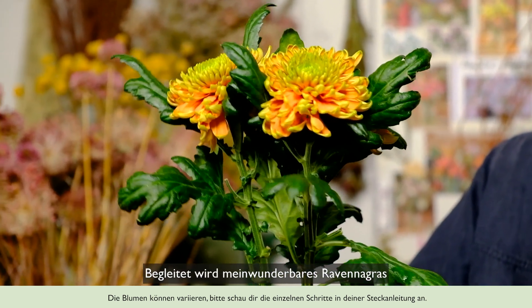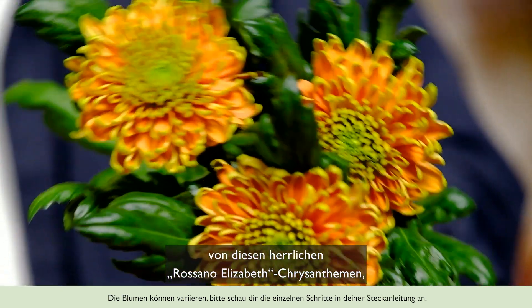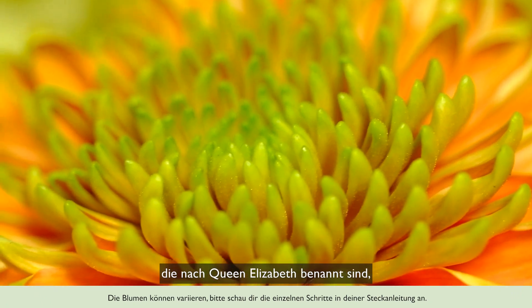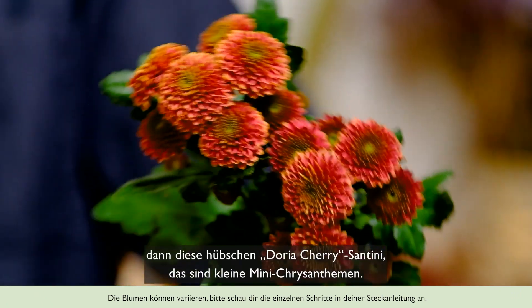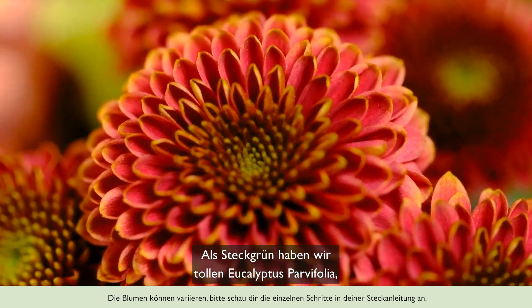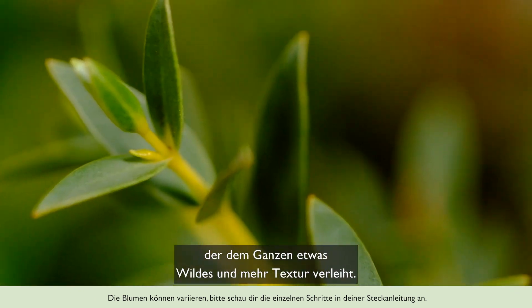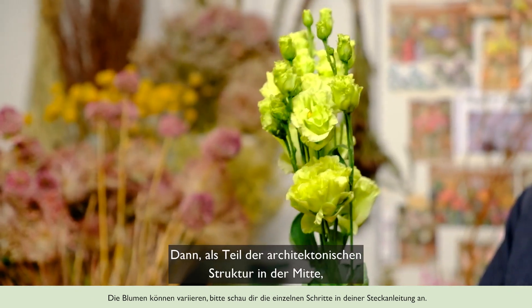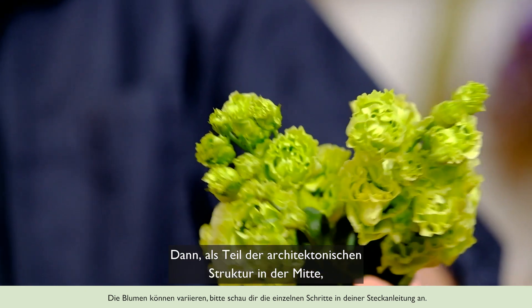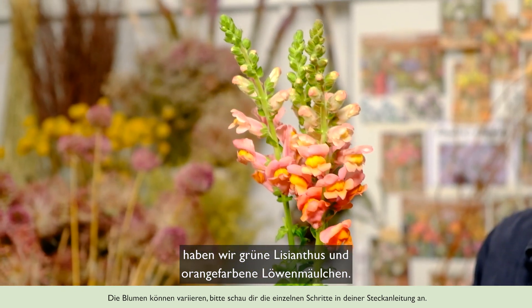Alongside my lovely umbrella grass, we have these glorious Rosano Elizabeth chrysanthemums, actually named after Queen Elizabeth. Then this lovely Doria Cherry Santini, which are little mini chrysanthemums. We have some lovely Eucalyptus parvifolia foliage, which gives a lovely bit of wildness and texture, and then in the middle for architectural structure, some green lisianthus and some orange antirhinums.